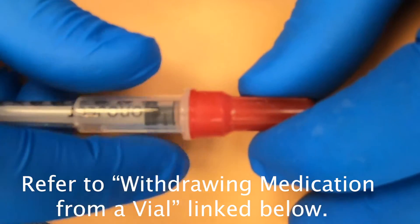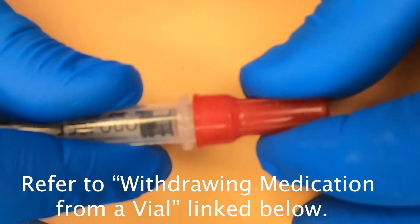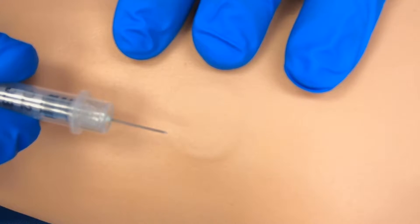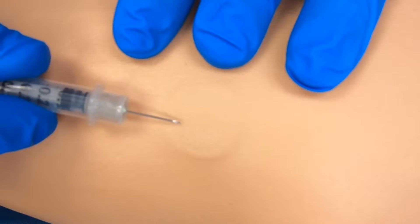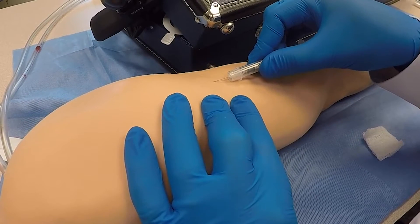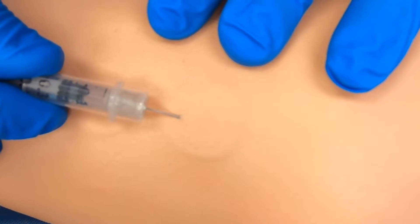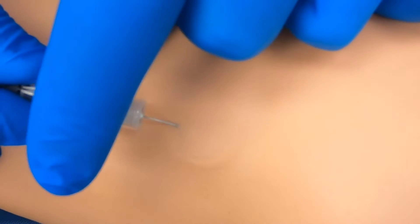For the intradermal injection, remove the cap from the needle, pull the skin taut with your non-dominant hand, and insert the needle at a 10 to 15 degree angle, bevel side up. Release the tissue prior to injection.